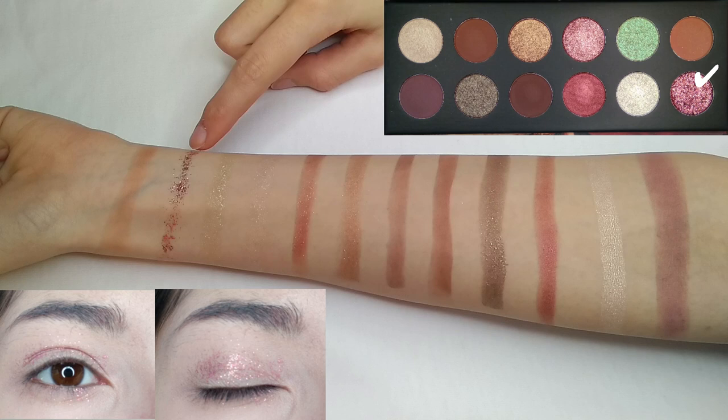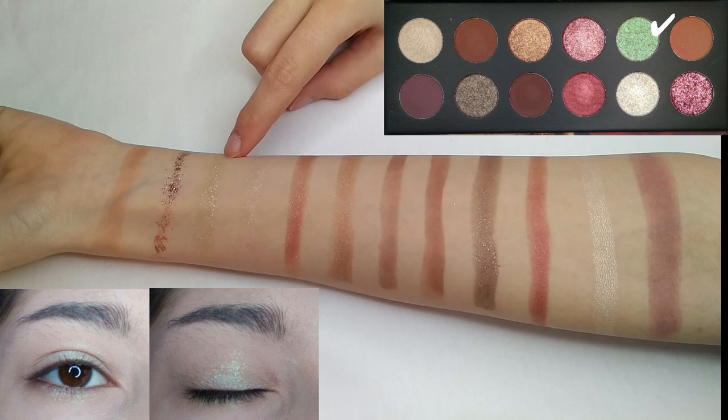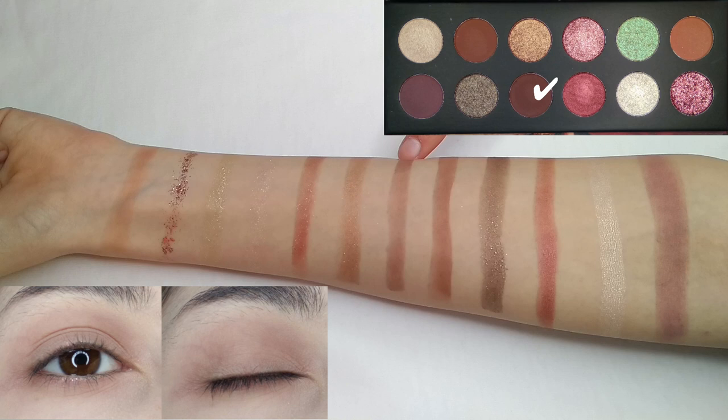Keep in mind that the second shade has a little bit of fallout, and I would suggest you grab a cotton swab just in case it falls on the wrong place. The third shade has a pastel mint green color with big glitters. The fourth shade has a glittery green color with a bit of silver glitter. Next we have a pigmented dark coral shimmery shade. The sixth shade is a wine shimmery color, and the seventh shade is a copper shimmery color which is not very pigmented.